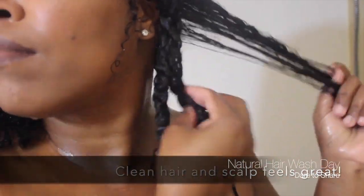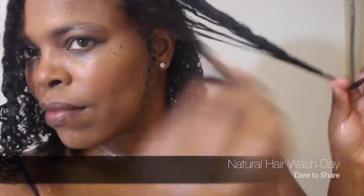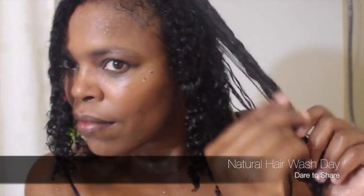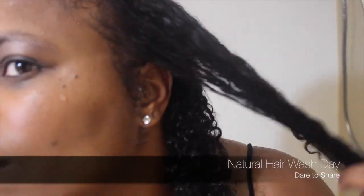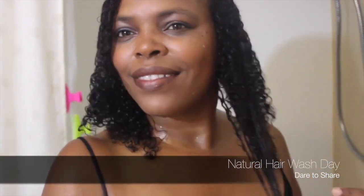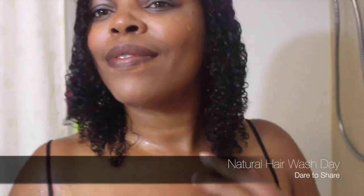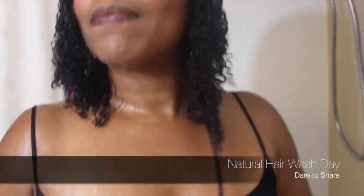What I've come to appreciate while being on this natural hair care journey is the versatility that my hair affords me — just loving what comes out of your scalp and not being ashamed to wear my hair in its natural state. We all have different experiences, and I appreciate having gone through all those stages and coming to this moment right here.